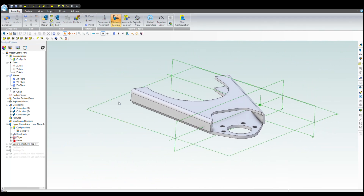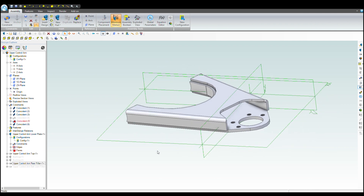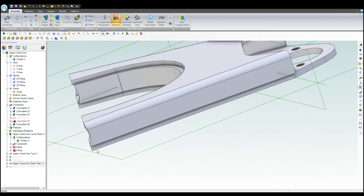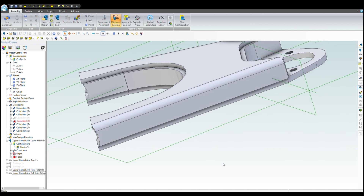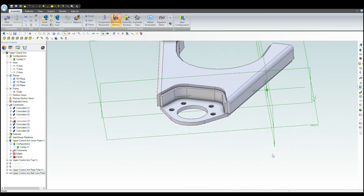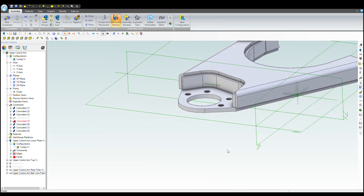These are all separate files, but I'm showing you the assembly. We have the filler plate that goes into the back — same as the front — and that ties off the upper ball joint area.